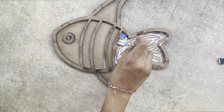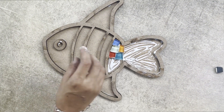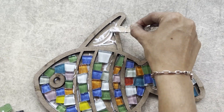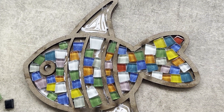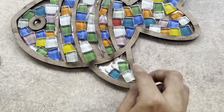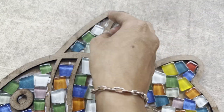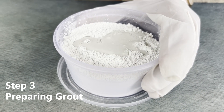Using the applicator, apply glue on a small portion of the base. Carefully place the glass mosaic tiles onto the glue, following your design to create a random pattern or any particular color pattern of your choice. Work in small areas to prevent the glue from drying before you can place the tiles. Repeat the process until you've covered the entire MDF base, ensuring you're not leaving white gaps between the tiles.